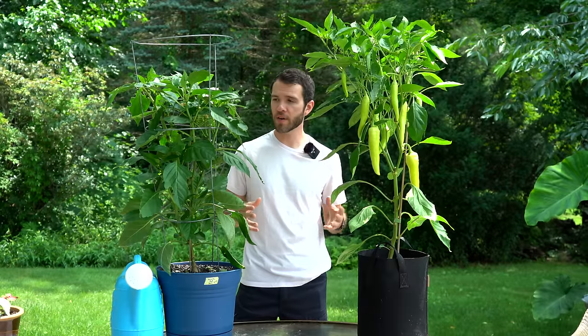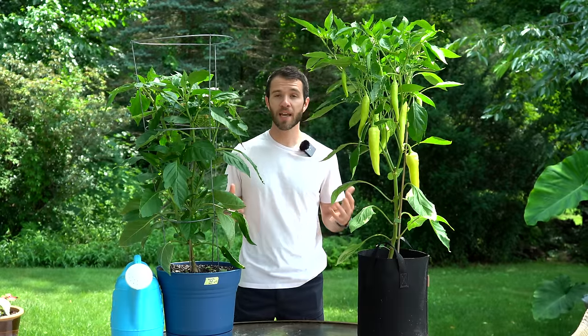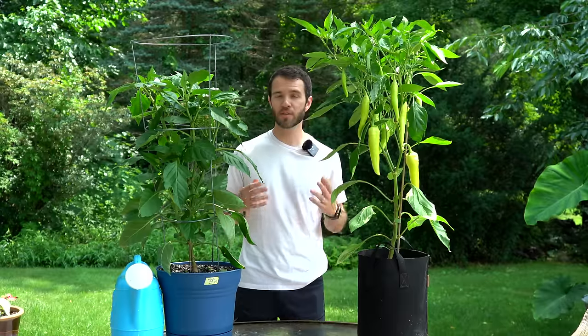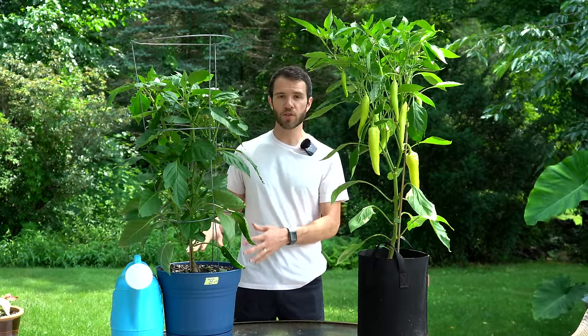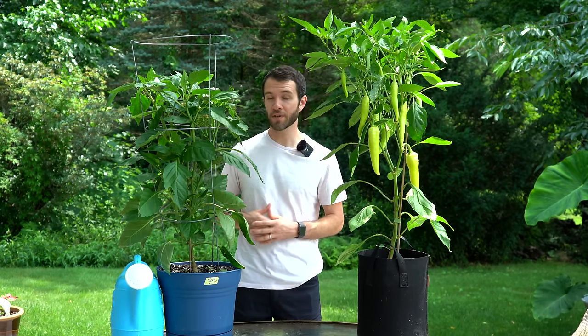Watering has been pretty easy this year because it's been a wet year, and when growing in containers, overwatering is pretty hard to do because potting soil naturally drains well. On drier years we're watering our potted pepper plants once a day during the hottest part of the year — just make sure the soil doesn't really ever dry out. Overwatering is pretty hard to do with pots.